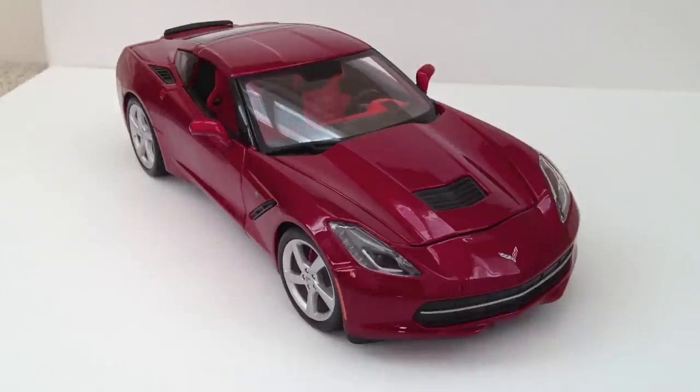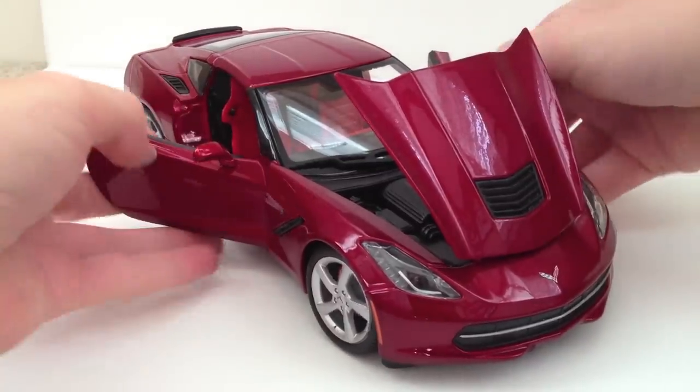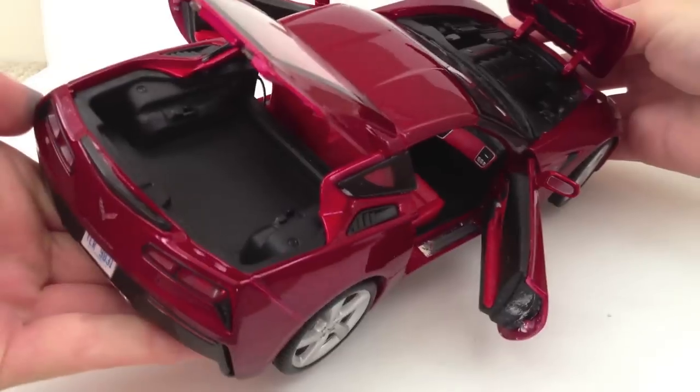This model, like most Maistos, features an opening hood, opening doors, and an opening trunk. The opening trunk is the hatchback at the rear.